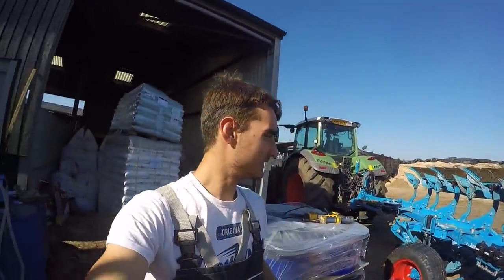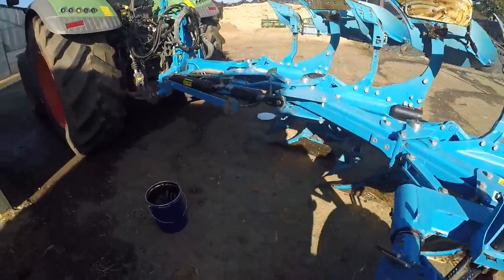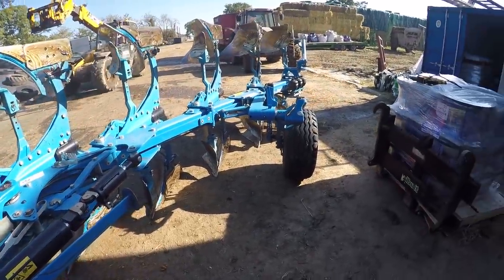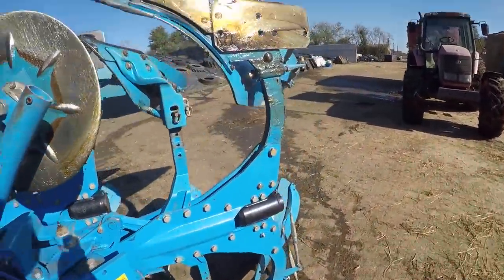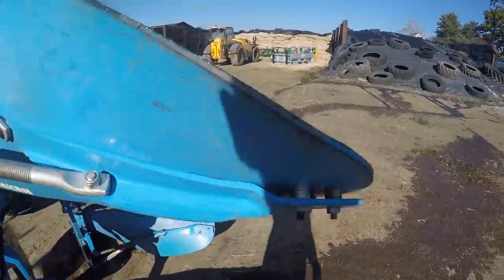There we have it — we are done. Looking around the plow now, this is our final look. It is all greased up nicely and all done. As you can see, grease on everything — all greased and looking good.